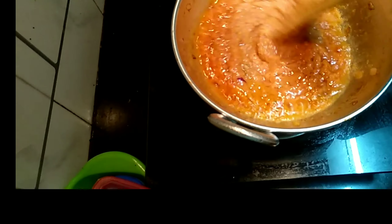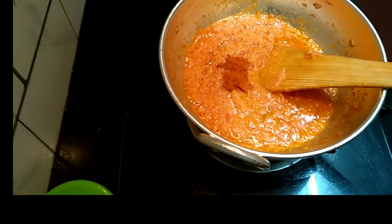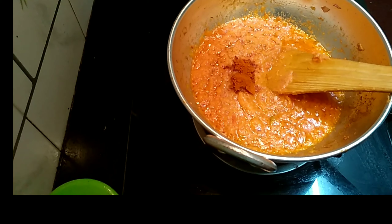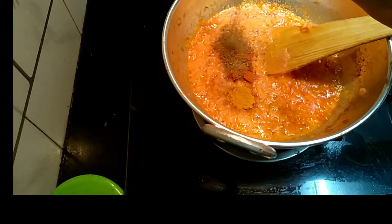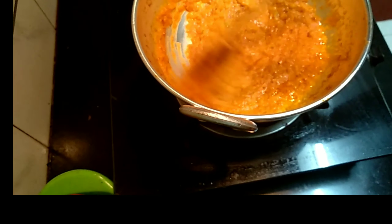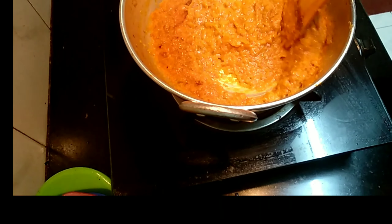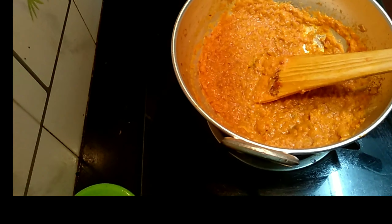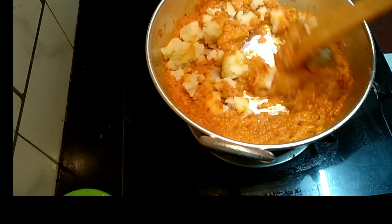Again add red chili powder, turmeric powder, cumin powder, and a little bit of garam masala, and mix well. After mixing, add the mashed potatoes to it and again mix well.